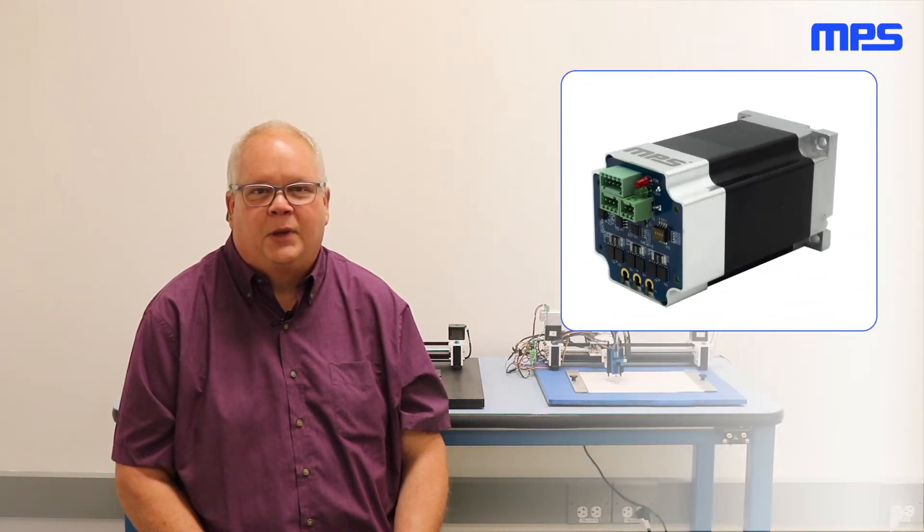Hi, I'm Pete, Senior Technical Marketing Engineer at MPS. In this video, we'll demonstrate the position and speed control capabilities of the MPS Smart Motor Module Evaluation Kits, and how they perform better than stepper motors and other servo motor solutions.